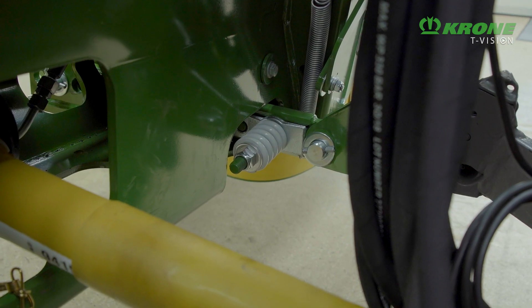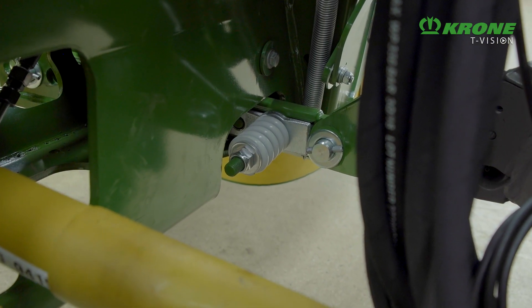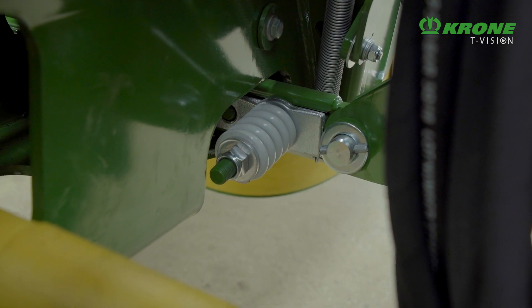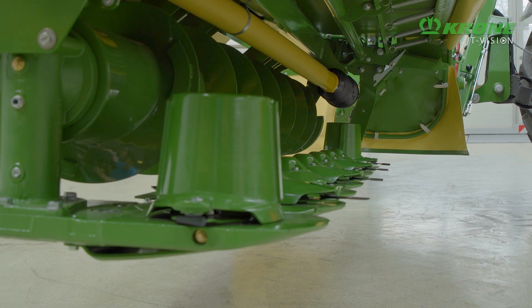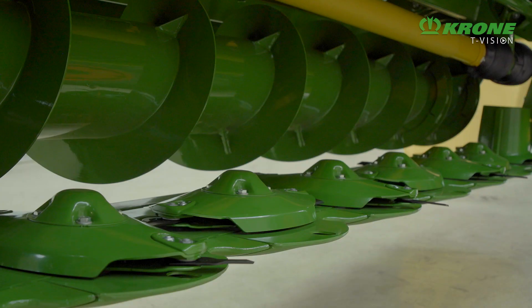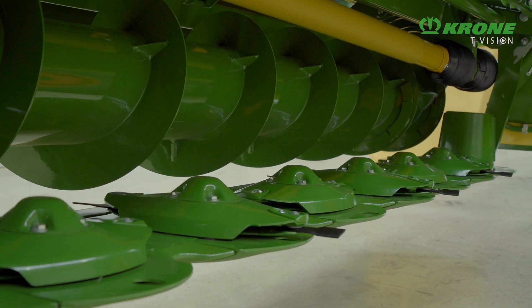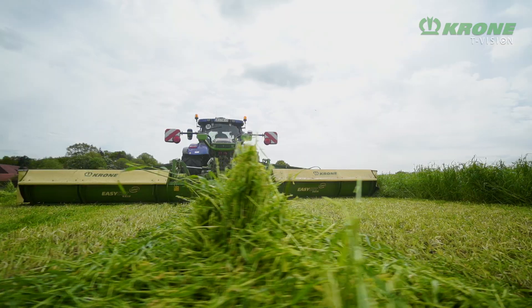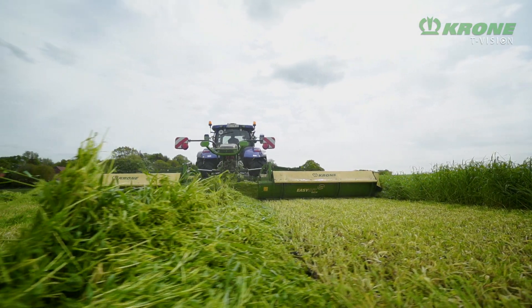Like all Krone mowers, the EasyCut B950 Collect features impact damage protection. And of course, all mowers in the combo have the fully welded SmartCut cutter bar. Such well-proven technology translates into clean cuts and smooth crop flows, whatever the conditions.